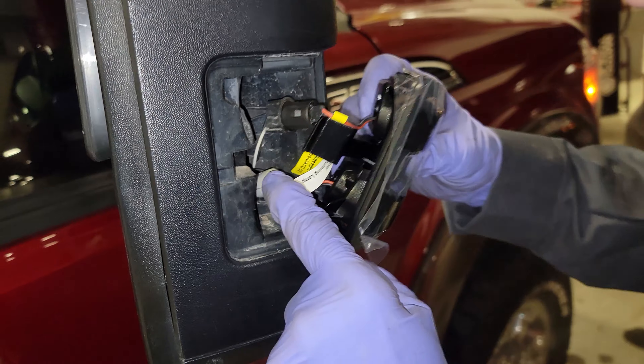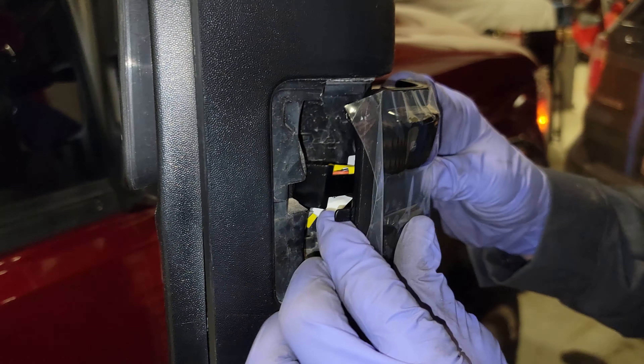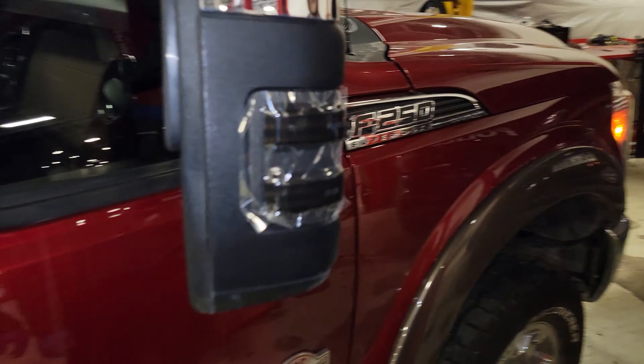I feel like these connectors are just a smidge too big, but if we get it whooped in there — bingo, just like that! Check that out you guys.